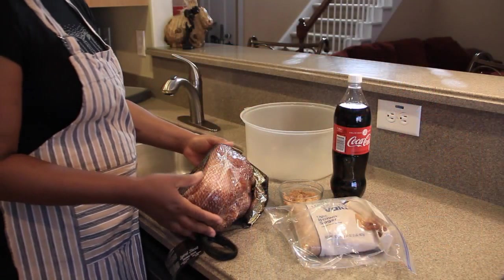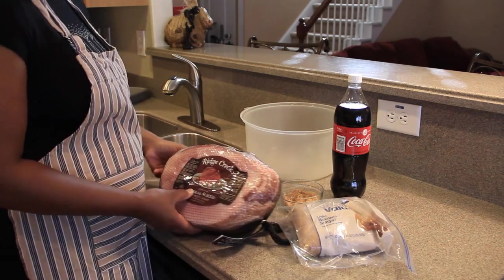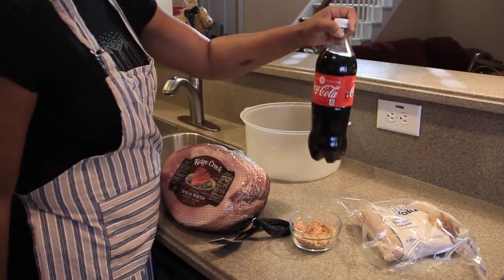Here you have a spiral ham that I actually purchased from Sam's Club. This is a 10-pound ham. This is half a cup of light brown sugar, and we have the Coca-Cola.